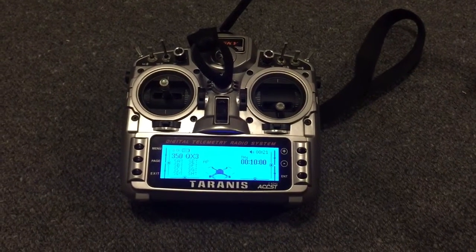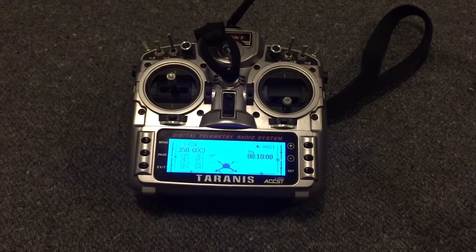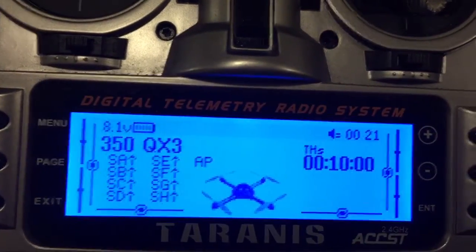Some of my voice files for AP mode, smart mode, stability, and agility aren't very good — I've just got temporary ones and I'll get better sounds eventually. But I've also got the mode displayed on the screen.